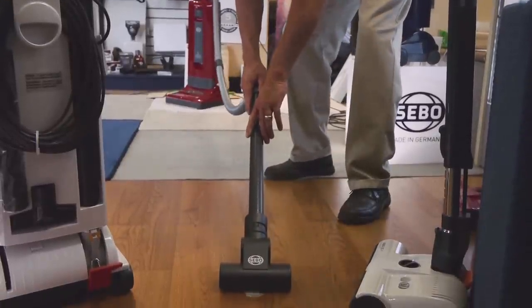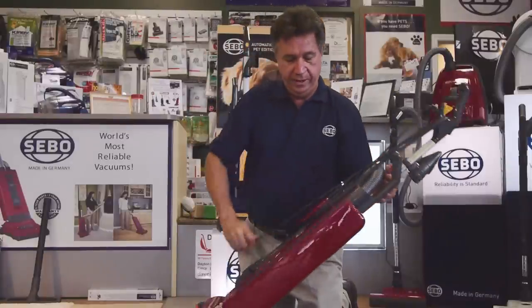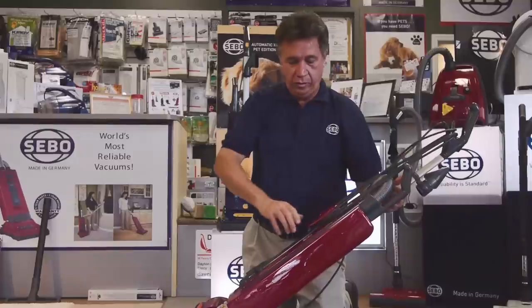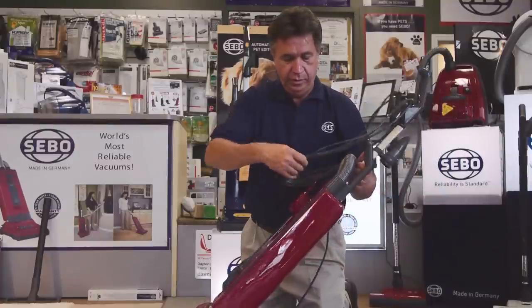Another great feature on a SIBO vacuum is the 40-foot cord. It can be wrapped in the back, and then a quick cord release — you just flip this up and the whole cord comes right off.